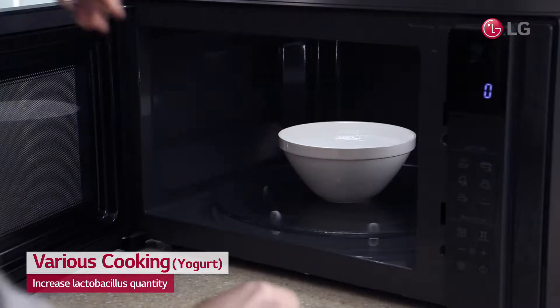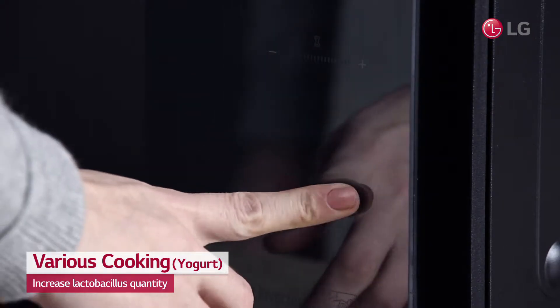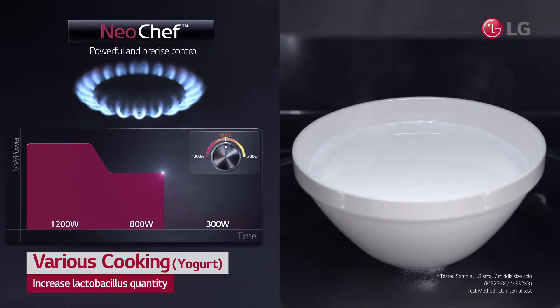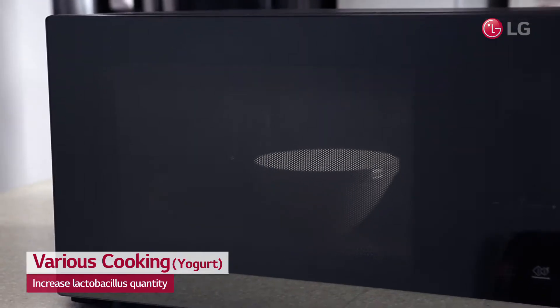Neoshef's smart inverter allows you to make yogurt with more lactobacillus by automatically controlling power level and continuously heating your yogurt at 300 watts of power for 5 hours, while it takes about 8 hours with a yogurt maker.